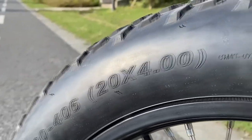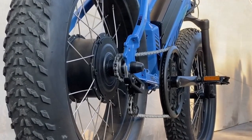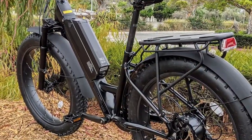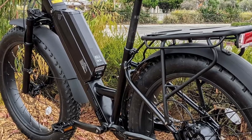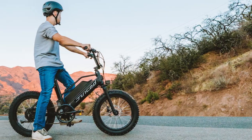The Rip Racer takes a minimalist approach to accessories. Fenders and cargo racks are not included, but are available for $89 and $79 respectively. The bike only includes a mechanical bell. Now let's look at the Juiced Rip Racer eBike design.